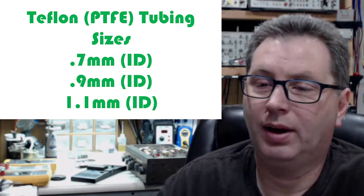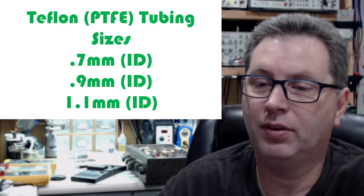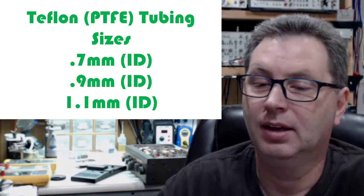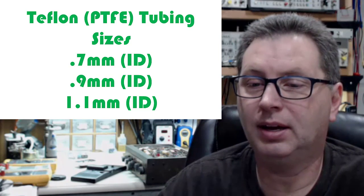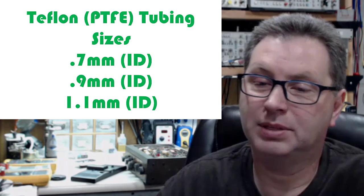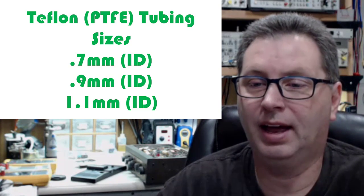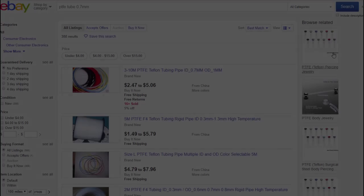I use Teflon PTFE tubing, and these are the three sizes I keep on my bench — all inner diameter measurements. I use 0.7 millimeter, 0.9 millimeter, and 1.1 millimeter ID. The 1.1 I use on larger components, maybe power resistors where the leads are getting pretty big. The 0.9 I use on a lot of resistors and coupling caps. And then the 0.7 for smaller devices like transistor leads or LED leads where they're getting pretty fine.